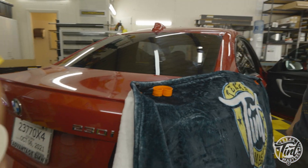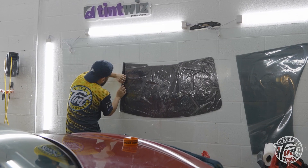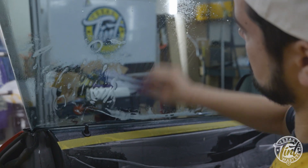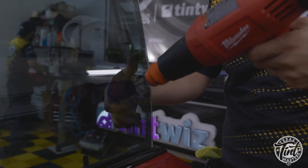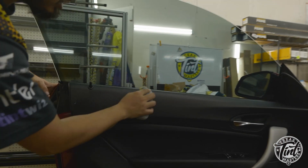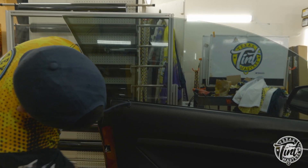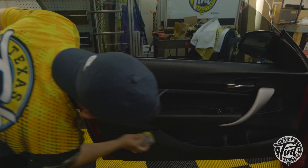At Texas Tint Masters, before we deliver the vehicle back to the customer, we actually have a system for ensuring quality. One of the things we do is use a premium conditioner on all of the door panels in case there are any water drips or water marks. This pretty much shines it up, revives that color, and makes it look really nice so that we turn the vehicle back in looking better than when it was brought in.